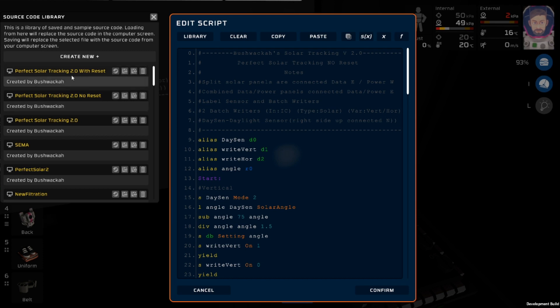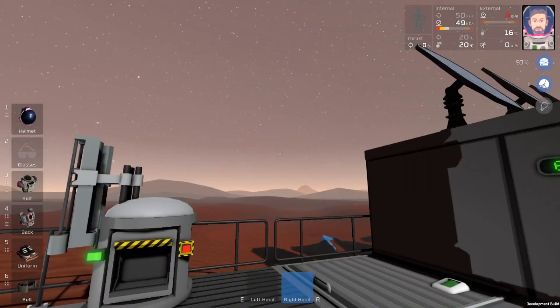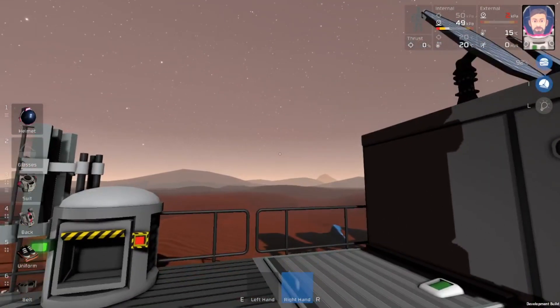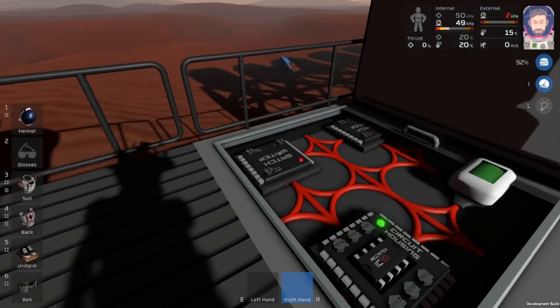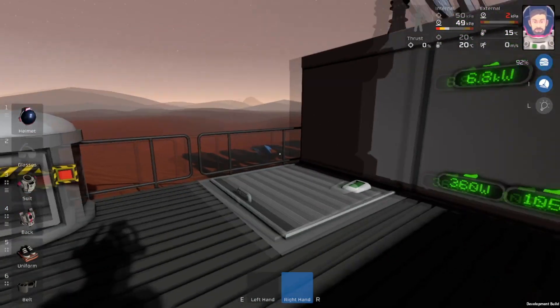This is going to be version 2.0 with reset. The resettable version means that at nighttime, the panels will just flip around and they will be facing back towards where the sun will rise, at least on some planets in the morning, so they don't have to move so far when the sun rises. That feature is nice because it saves you a little bit of power and saves the batch riders from turning on and off throughout the entire night when they really don't need to.